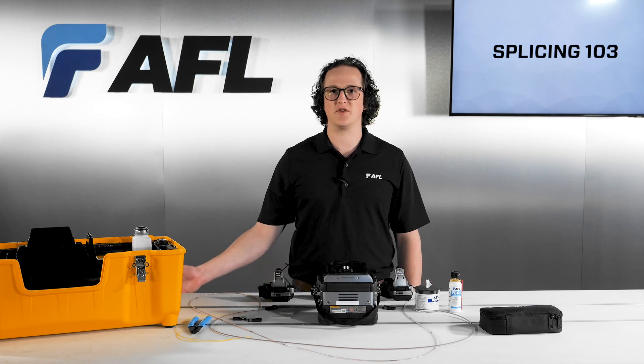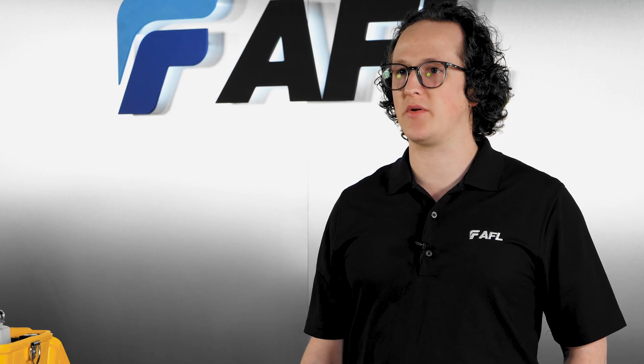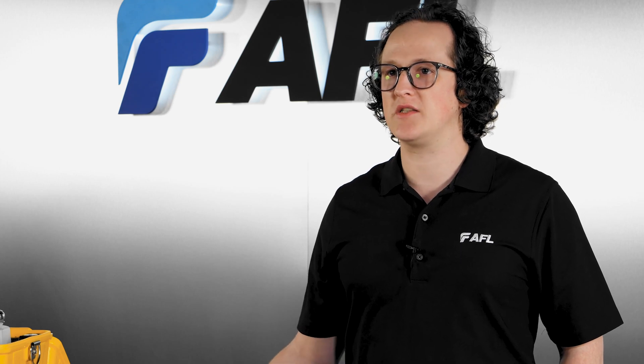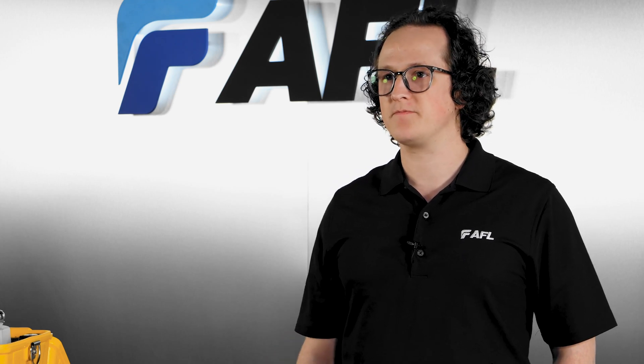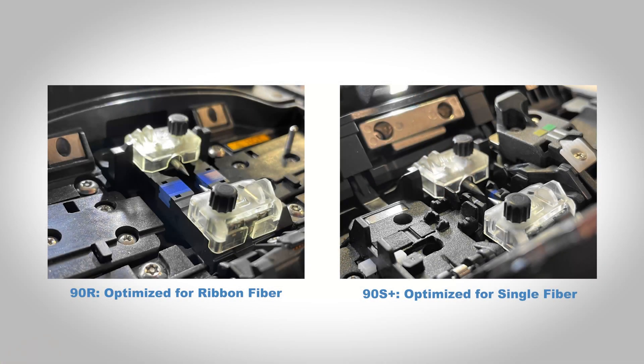The first difference is the name difference between the two models. Not only is this to differentiate the splicers from each other, but it also hints at the fundamental difference between them. Although the 90R can splice both single and ribbon fibers, the 90S Plus is optimized for splicing single fiber, whereas the 90R is optimized for splicing ribbon fiber.